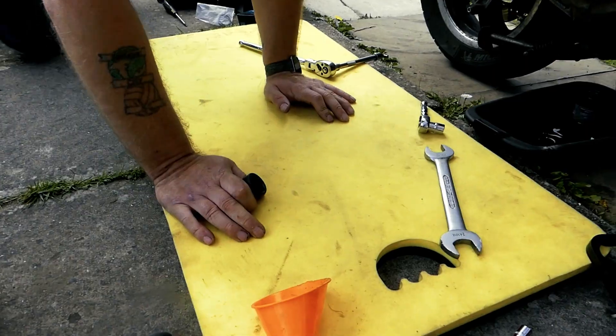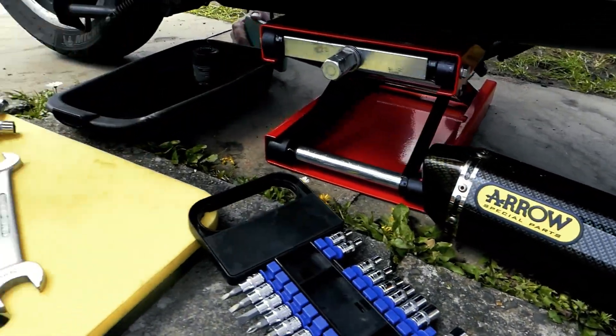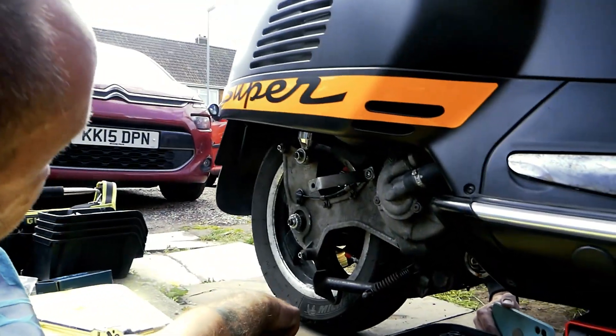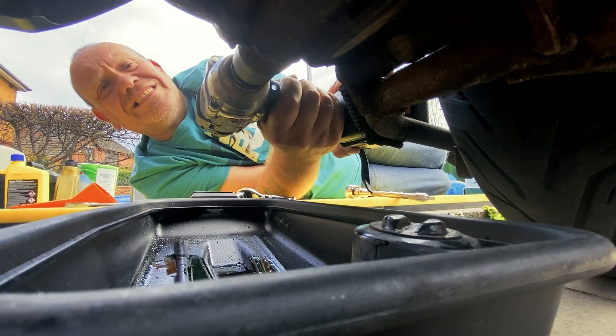Here goes the oil — all the years of it not being touched, this looks pretty solid. Just make sure you're going the right way: anti-clockwise, 24mm.